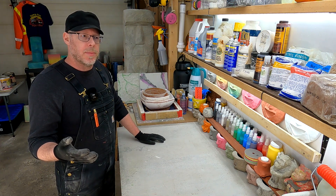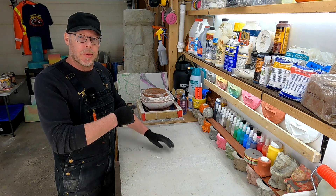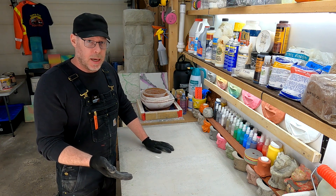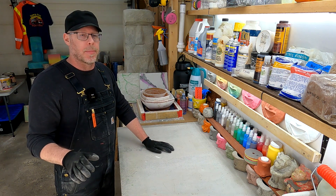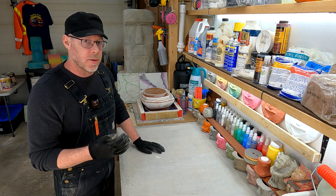When you order concrete, you want to be able to order predictable results. If you needed that really dry mix and it shows up self-leveling, that's going to be a problem. You would communicate by describing the concrete slump that you need.